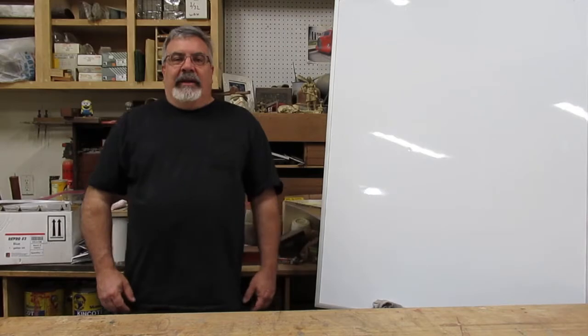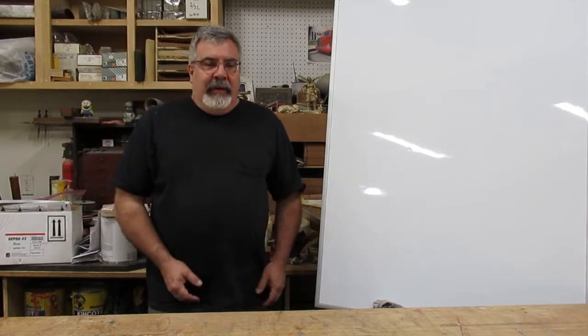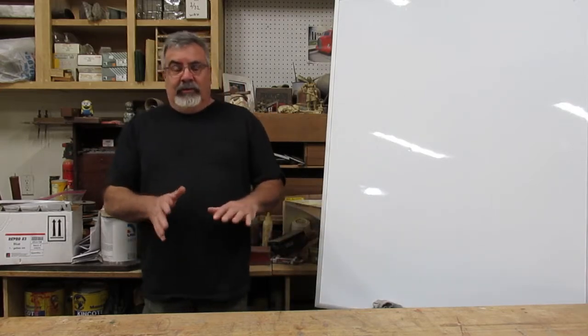Hey everybody, Dave Clark aka the pattern guy. Sorry for a little bit of my absence. Like I said in one video, I share everything — I'll try not to get too personal, but I had a little bit of an accident and I'll talk about it. Nothing huge, but it's one of those stupid things you don't think of.